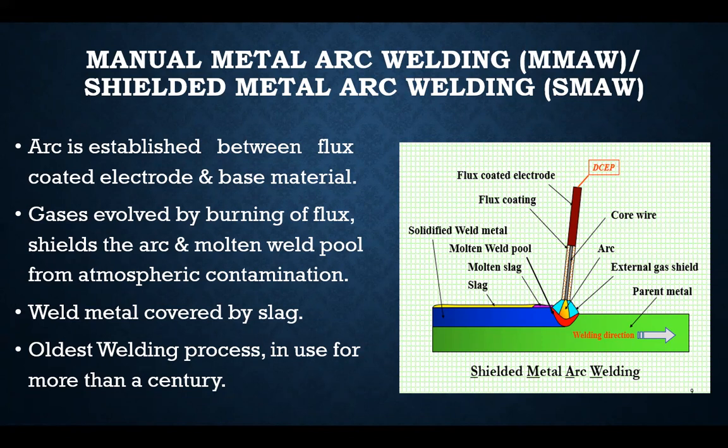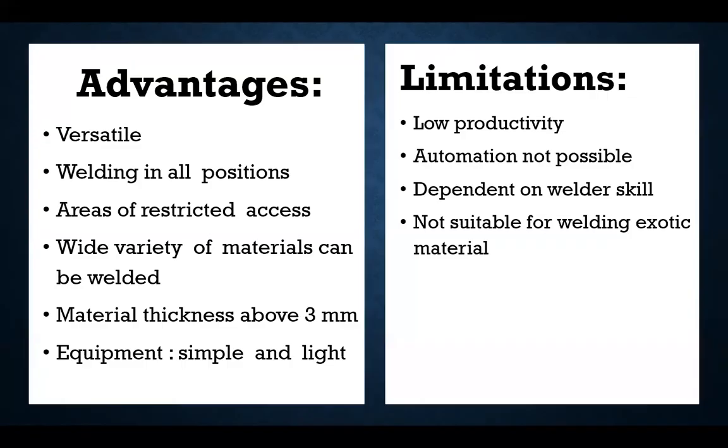When the weld pool is established, the weld metal is covered by slag, which we can easily remove. Once welding is done, the slag can be removed by chipping, grinding, or other cleaning processes. This is the oldest and very simple method of welding — anybody can learn this welding. We will now see the advantages and limitations of this process.